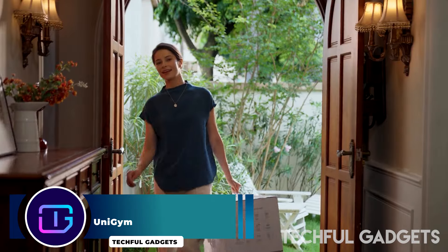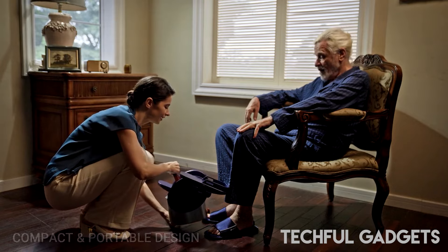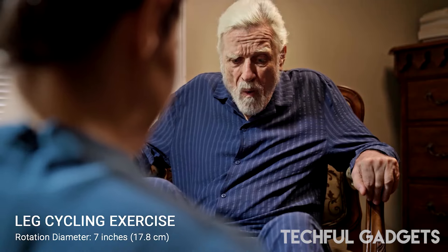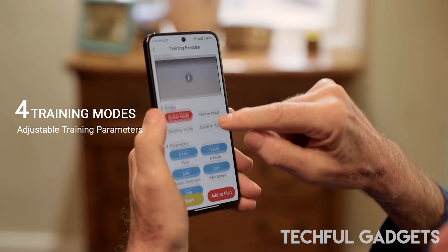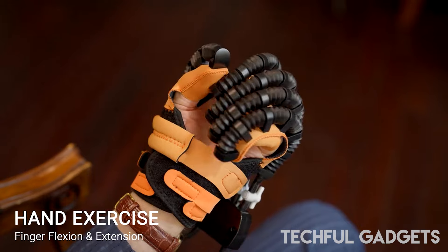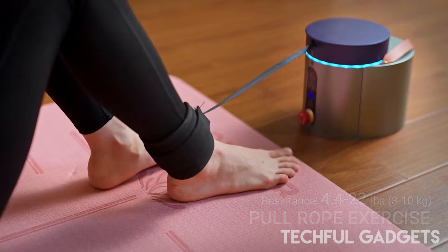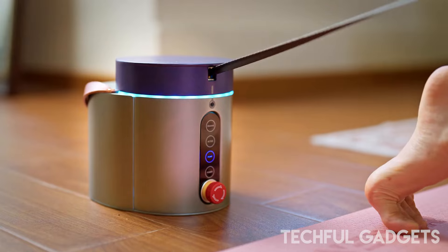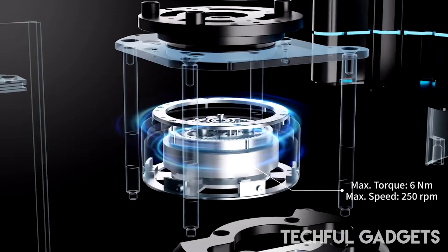Transform any corner of your home into a personal health and fitness sanctuary with UniGym. Designed with safety and convenience in mind, UniGym is perfect for the entire family — whether you're after a low-impact workout or looking to boost flexibility. This innovative equipment features a modular design with interchangeable components allowing for six distinct configurations and over ten targeted exercises, from upper and lower limbs to even your fingers.